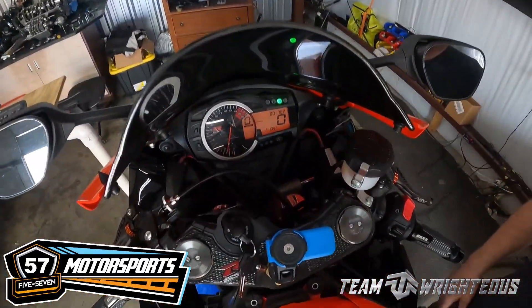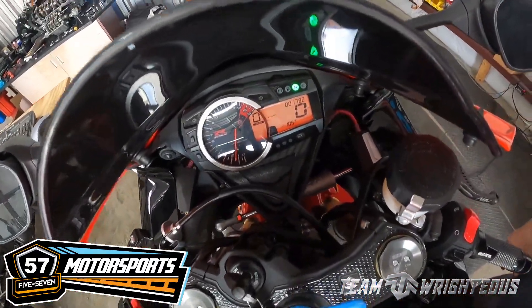All right, now we've got the ECU flash in — no more codes showing. We've got all the lights cleared and everything, so it's now ready to start making some more goals. We'll make some adjustments going forward and see if we can get some real power in this thing.